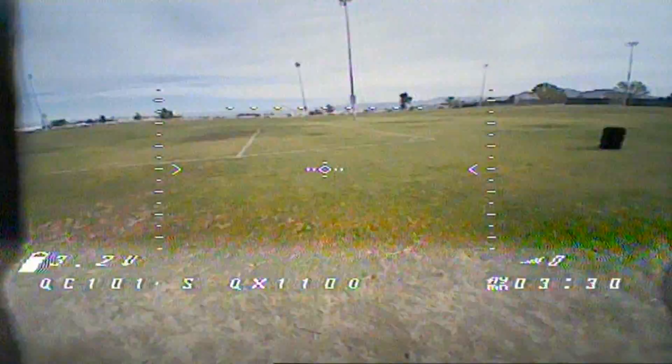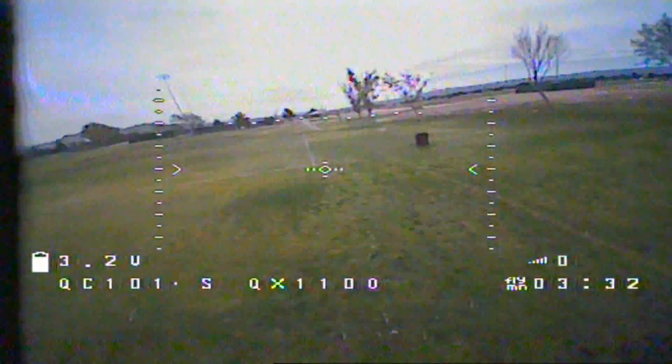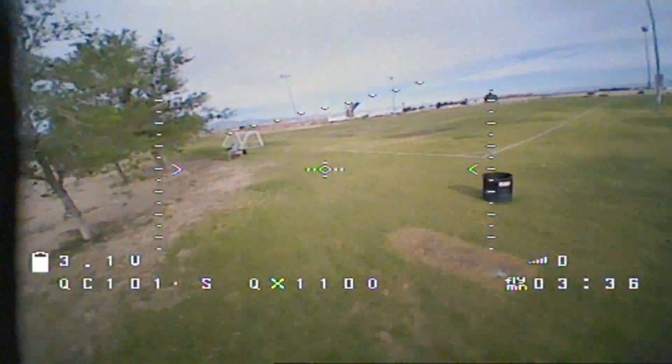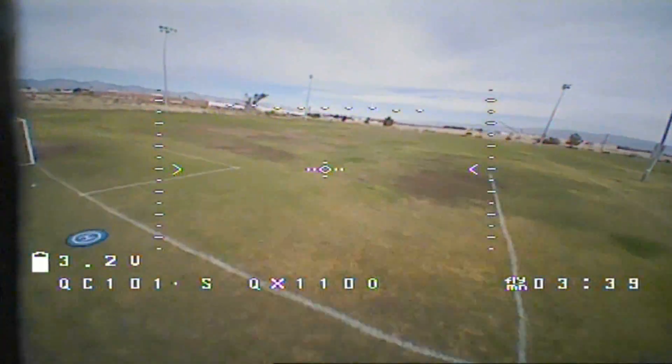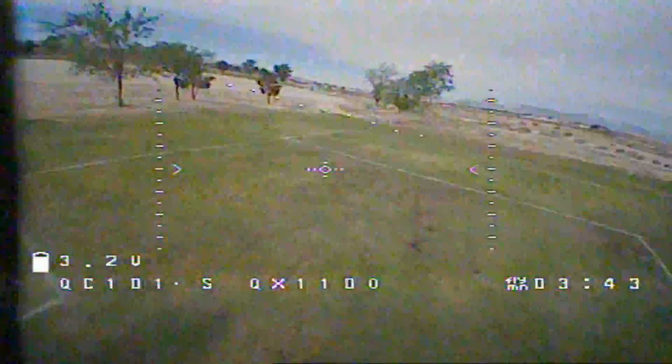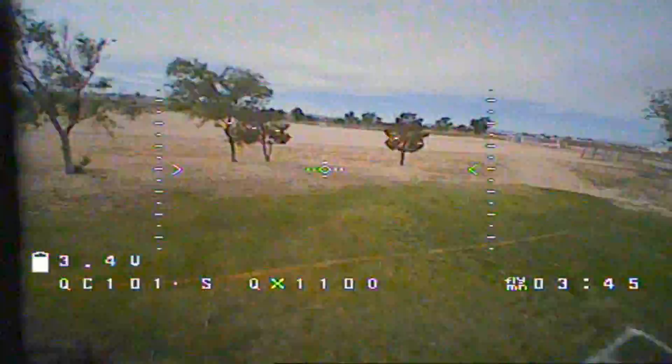Before, it was not flyable at all. That makes you wonder — why did they release something without checking to make sure it could fly? I'm checking my on-screen display: we've got 3.2 volts. Let's see if we can get some range out of this — go around these trees.